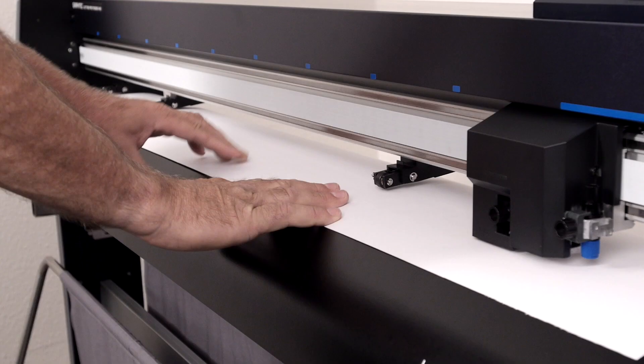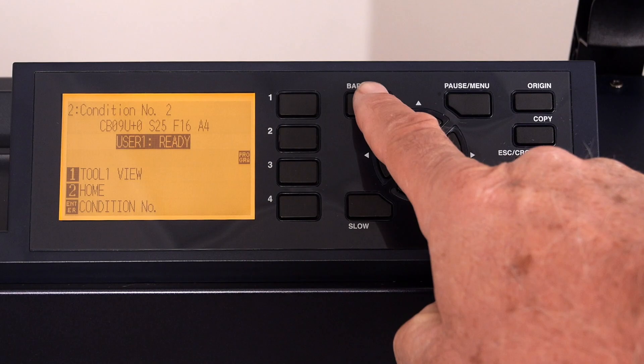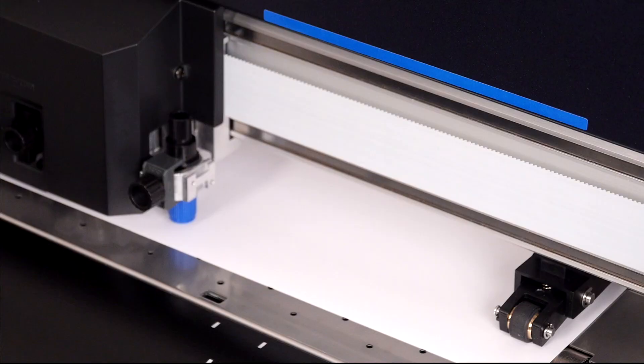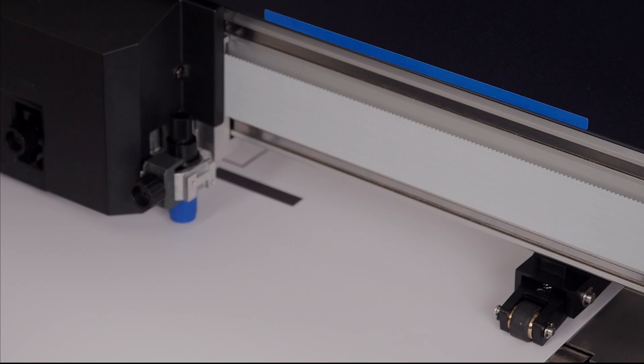Let's get the roll of printed media loaded on the FC9000 and get it ready to cut. Once loaded, start the operation by simply pressing the barcode button. The cutter will ask that the tool head be positioned near the black start bar of the barcode. When looking at the barcode, notice that right next to it there is a black start bar. In order to read the barcode, the FC9000 scanner looks for that black start bar, which then helps it locate the barcode.